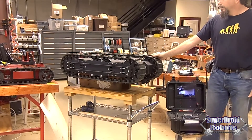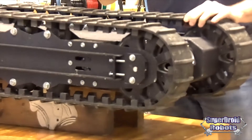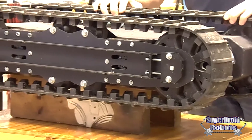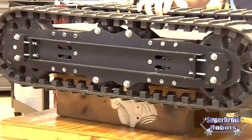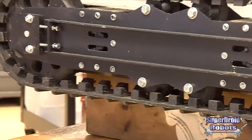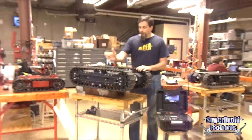The new tracks we are featuring are generation four tracks. We've done a lot of work on tracks. These tracks are molded — they don't have any splice on them, so they're super strong. We'll show you a video later of what we did to test these. They're molded rubber with four plies of nylon mesh inside of them.